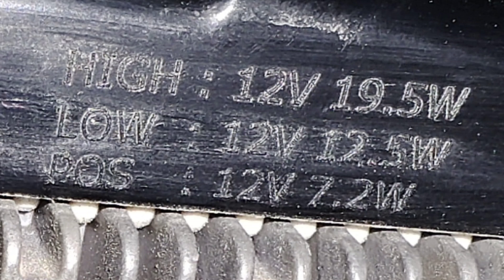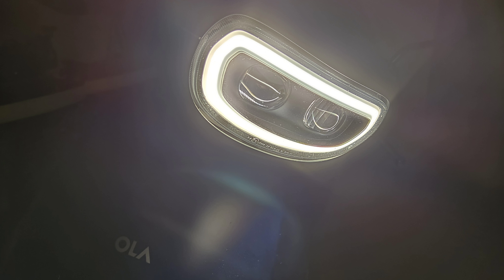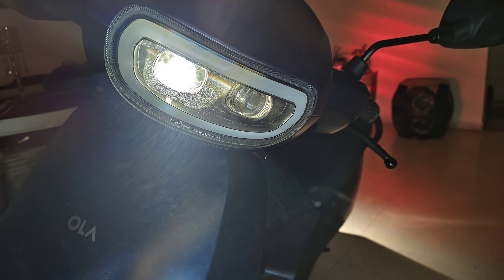This also establishes the point that the halo lamp is of lesser power than the low beam. So the halo lamp looks better and should be used as the daytime running light instead of the low beam, which looks quite bad and ugly during the day.